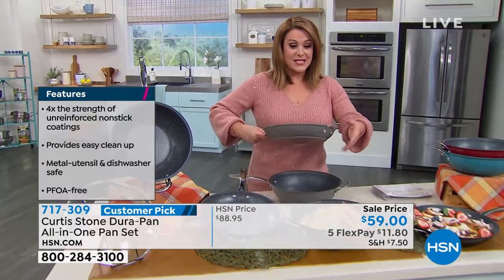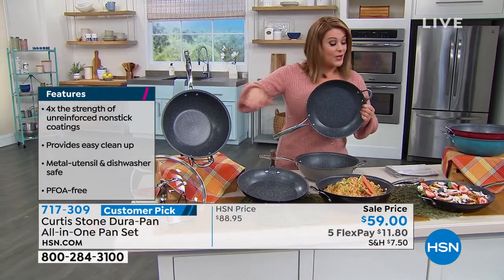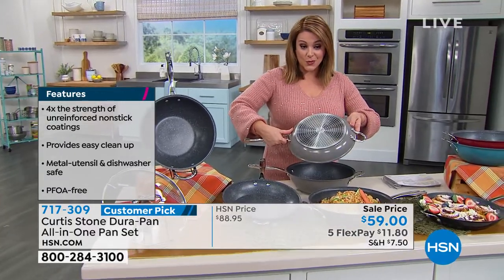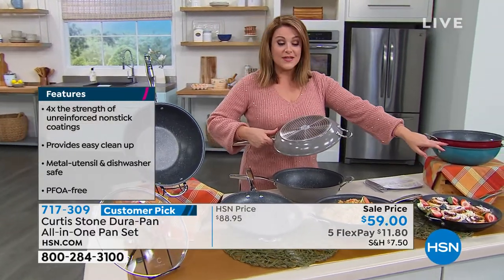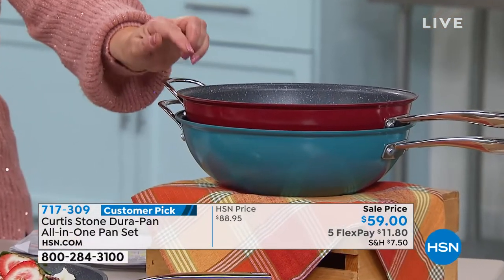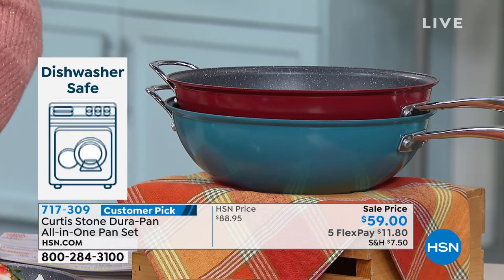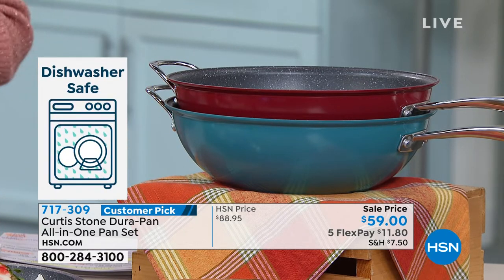This is item number 717-309. We've got it available in black and stone gray. We also have it in red and turquoise blue. If you want the red, we are down to 100. It has been a very busy event with Chef Curtis Stone live from Australia.